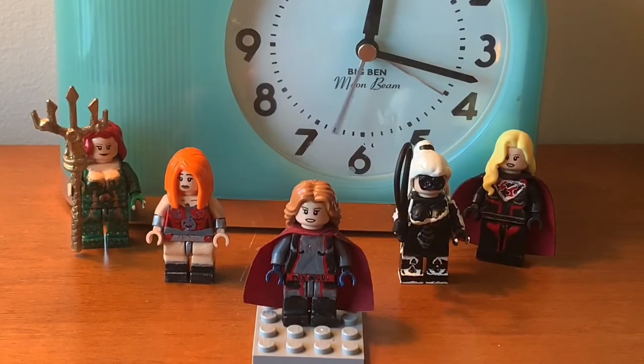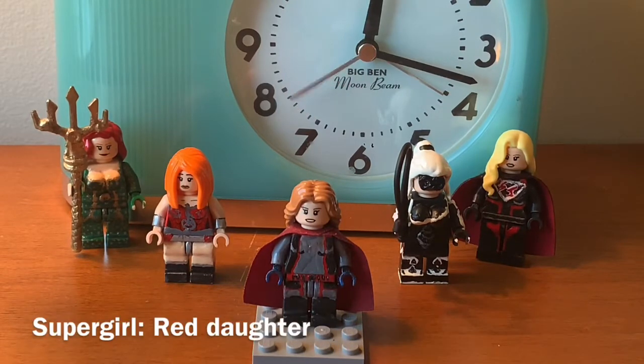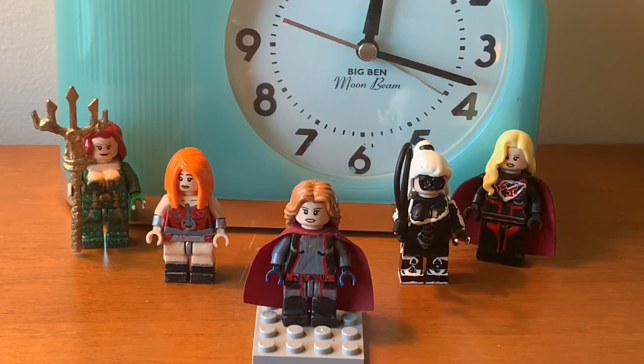Hey guys, Rubrik777 here. This video is going to be on another Lego Custom review. This one is going to be on my Lego Custom Red Sun Supergirl, otherwise known as The Red Daughter during the CW Supergirl TV show. Hope you get to like the video — enjoy!